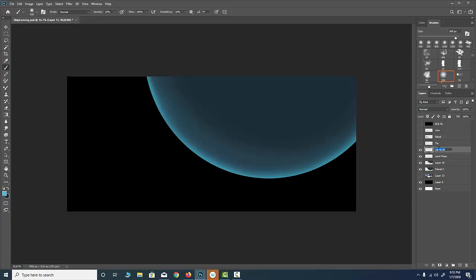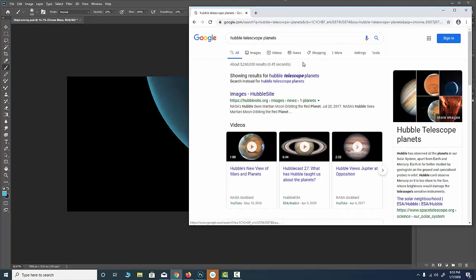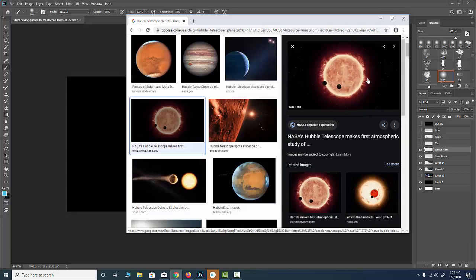I'm starting with a land mass layer, then I'll go in and add an ocean mass layer. Who knows — maybe I end up changing the color. Since this is a planet I've never heard of, if you were to type 'Hubble telescope planets' you'd find some absolutely amazing images. That's another benefit of having really good reference. Look at this — this is something NASA's telescope photographed. It's like a sun glowing, and this could be a warm planet with that type of glow.